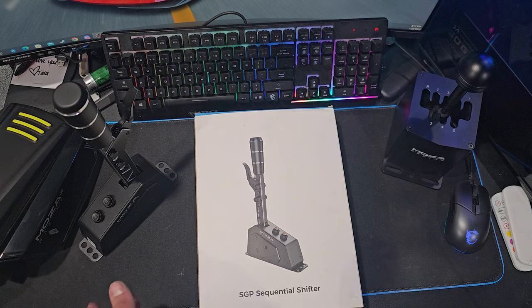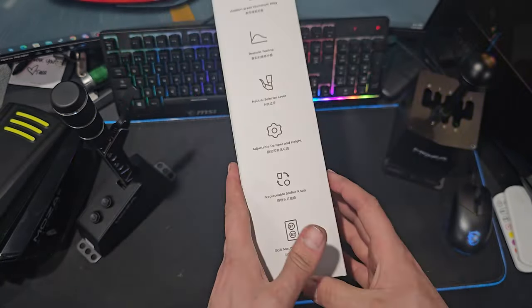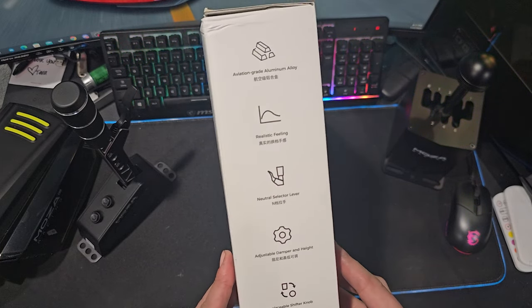Hello everybody, I'm EvilRabbit. Today we're taking a look at some new Moza Racing hardware — their SGP Sequential Shifter. This is something I've been waiting for to come out for a very long time, and a big thank you to Moza Racing for hooking me up with this.